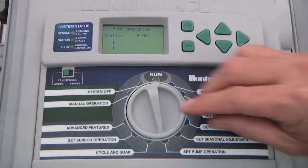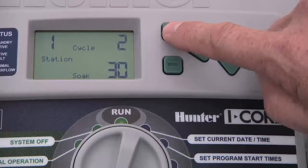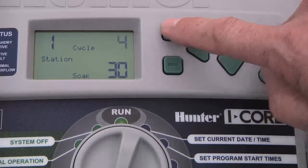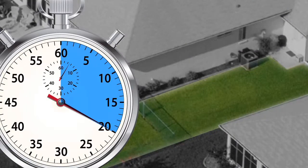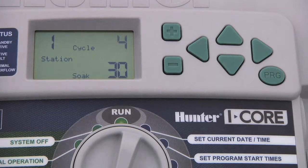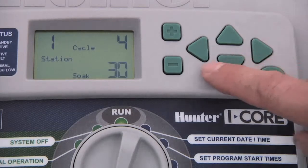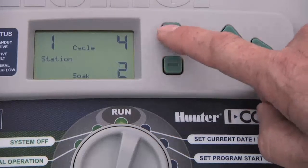To program Cycle and Soak, turn the dial to the Cycle and Soak position. Use the plus button to enter the number of minutes you want for each cycle. Let's say we have Station 1 programmed for 20 minutes, but we can see water running off after 4 minutes. We set a cycle length of 4 minutes. Then press the down arrow button to select the minimum length of time you want that zone to soak for. We'll say 10 minutes.